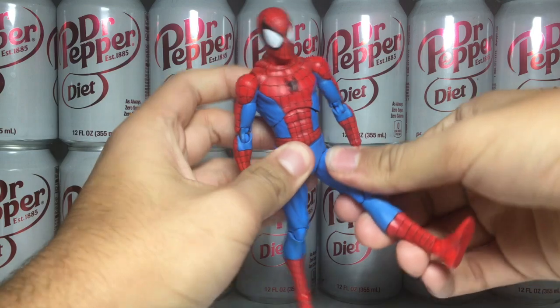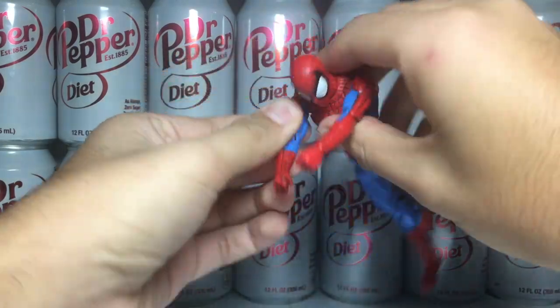The quality overall is very nice. The figure's joints are buttery smooth with no creaking. Overall, very nice.